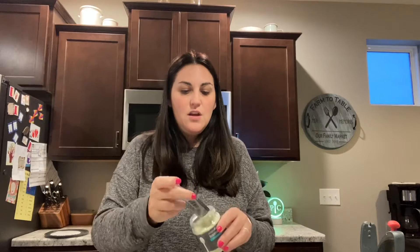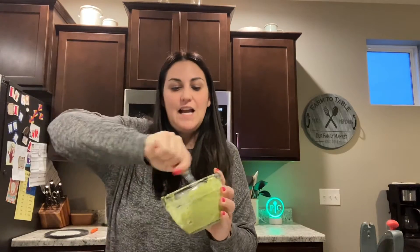Another brand new product: guacamole seasoning! I have two avocados already in my bowl. My go-to measuring is the adjustable measuring spoon — it's one tablespoon per avocado. I'm going to mix it up and try mixing it up in my one-cup prep bowls.